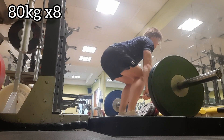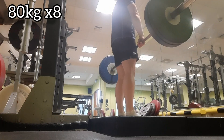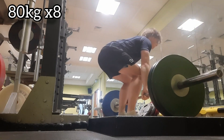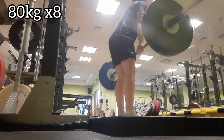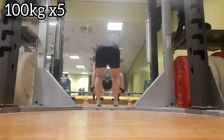Here we have 80 kg for eight — mood fairly easy. My next week is my deload week, so easy recovery. Then here we go with 100 for five.